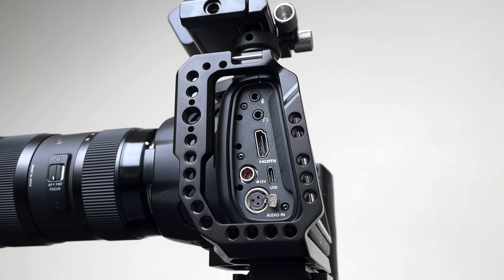Ports — this is one of the biggest things for me: the ports available on the camera body itself. I can record straight into my SSD, which is a huge thing for me. I like the fact that it's got a full HDMI, headphone jack, and microphone jack.